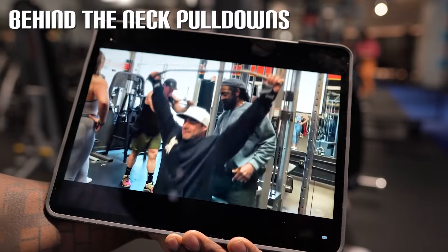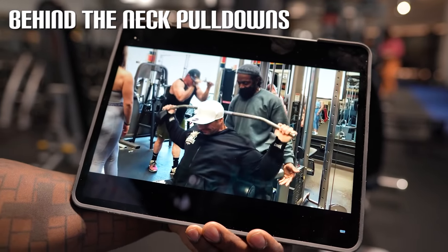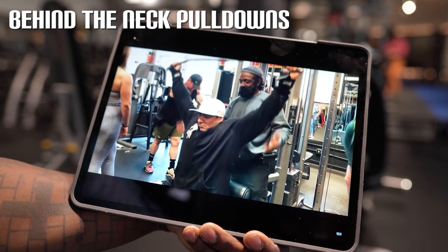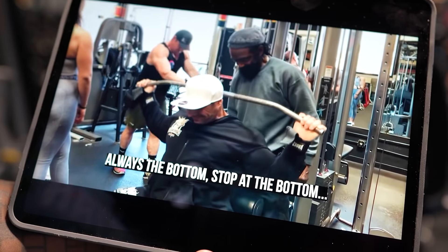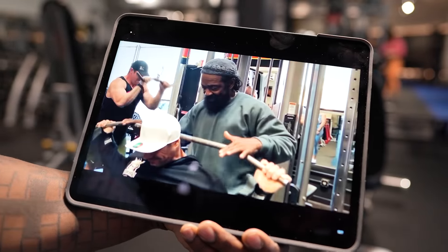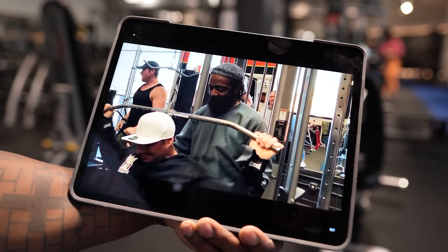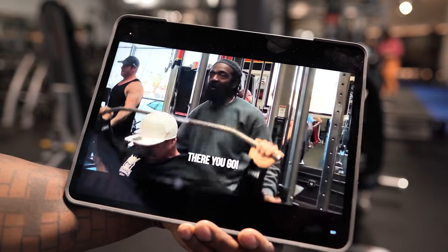Okay, so we're doing behind the neck pulldowns. We're going to watch this set here. Always stop at the bottom — you want to squeeze at the bottom. He needs help bringing that to the bottom. We're doing lat pulldowns.